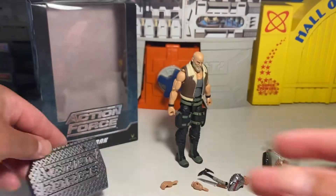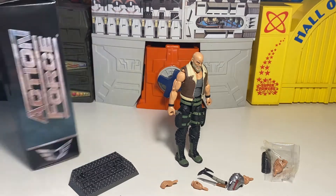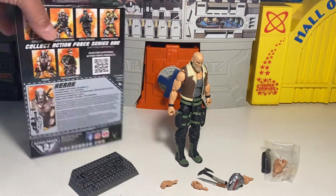I guess you could cut the file card and put it in there. That's pretty dope, man. That makes sense. That's actually not a bad idea — that is pretty cool.